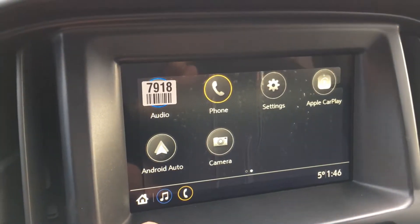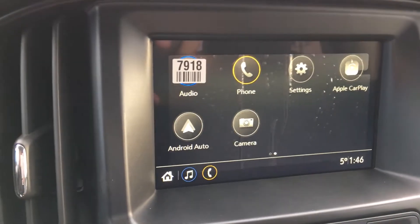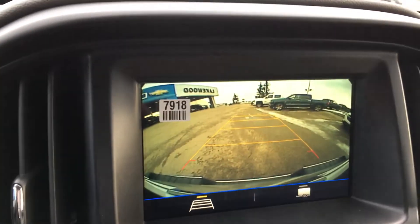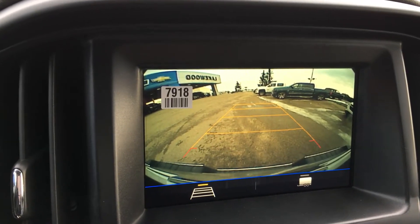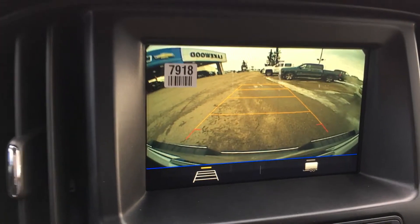Hit the home button and you have Android Auto and Apple CarPlay, as well as a camera you can access by pressing that button or by putting the truck in reverse, which puts the display into backup camera mode.